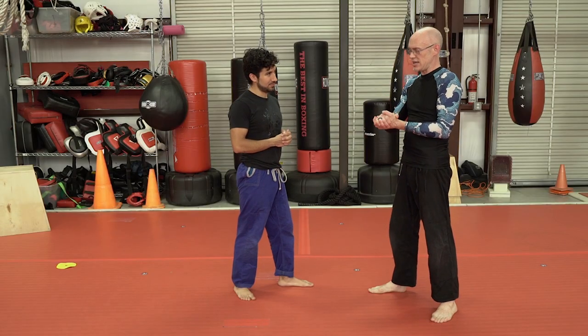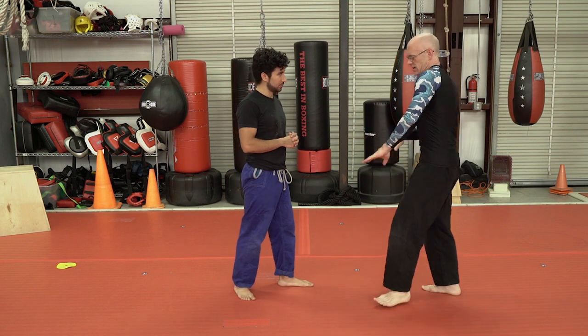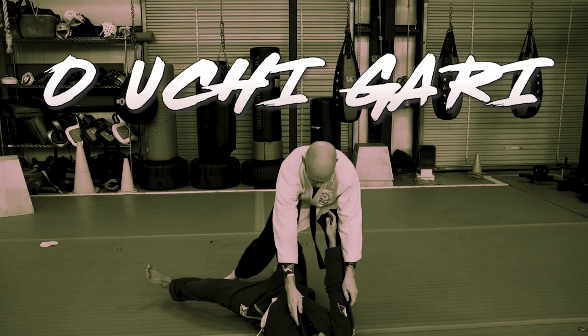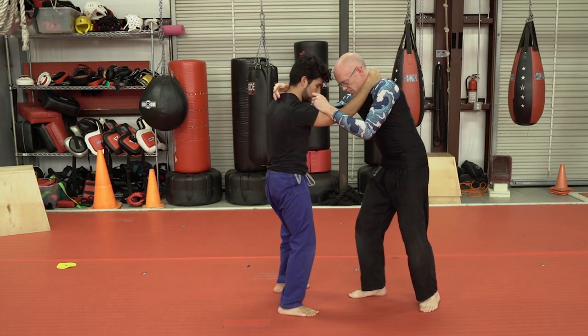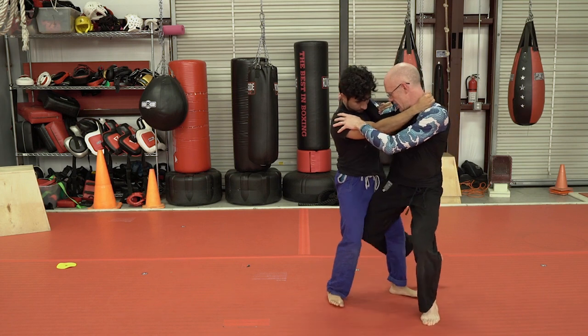The third and final throw we're going to cover today is called O Uchi Gari — that talks about a major inside reap. The traditional way to be taught this is you kind of go in and get it, but the street application is more like you swing them around and then you come in and get it.